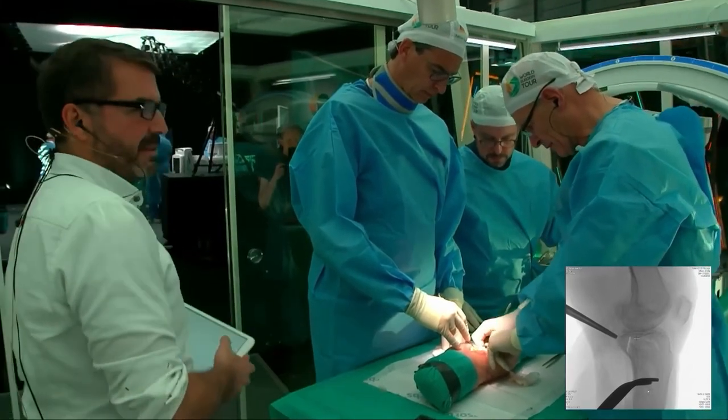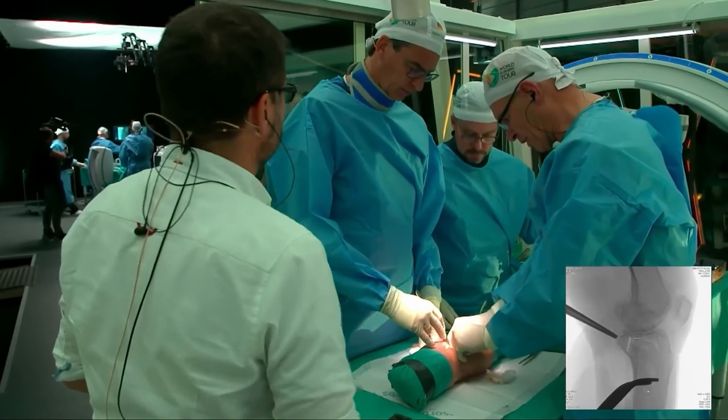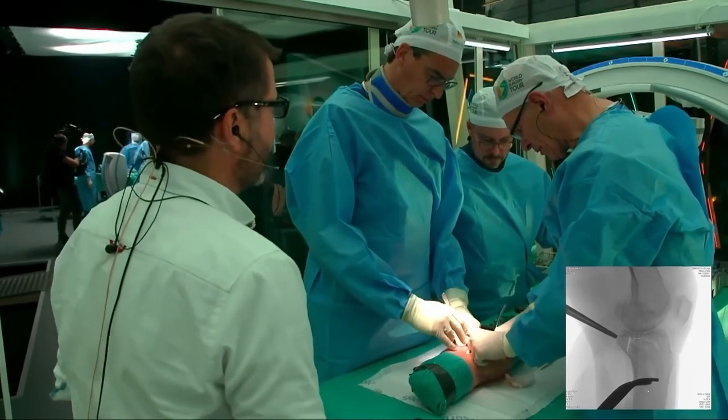So you mean a bony dislocation of the posterior cruciate ligament or something like that? Right.